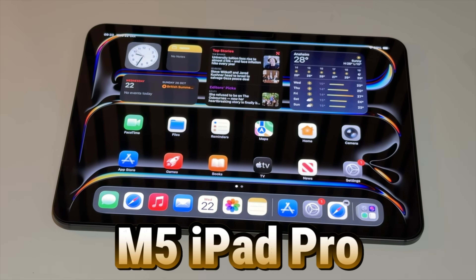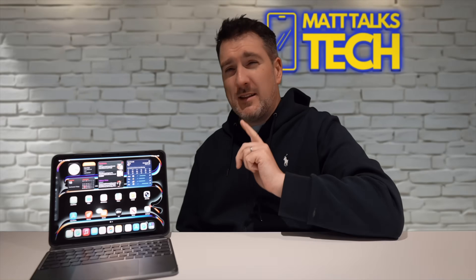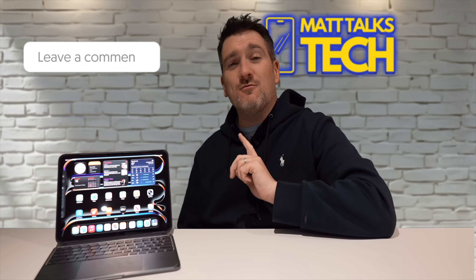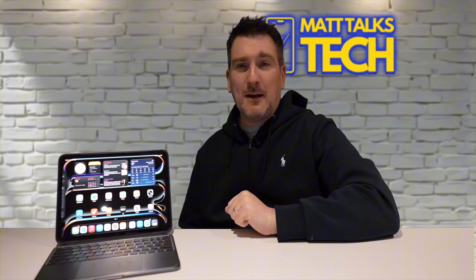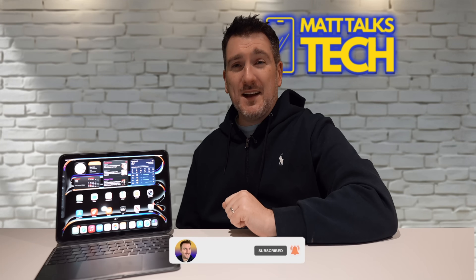What are your thoughts on the M5 iPad Pro — would you get one, or would you go for a different iPad? Let me know in the comments below. If you've enjoyed the video, please hit the like button, subscribe, and hit the notification bell for the latest Apple news, reviews, and comparisons.